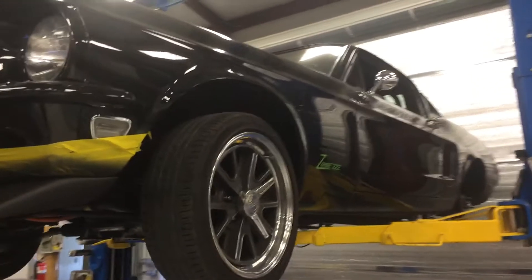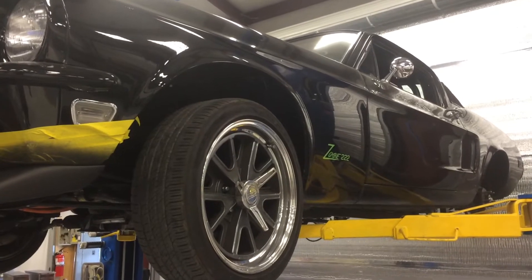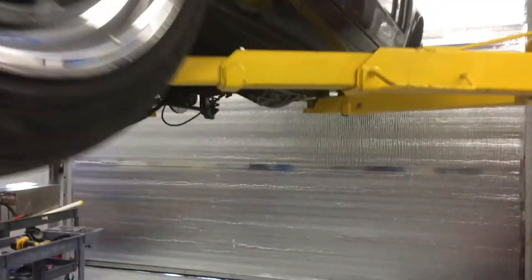Hey zombie lovers — and even you zombie haters watching this, because deep down inside you know you're a zombie lover. Everyone's been asking me about the drivetrain on the Zombie 222 and what we're going to do to try to break our own record of 174.2, which is a world record for street electric cars.